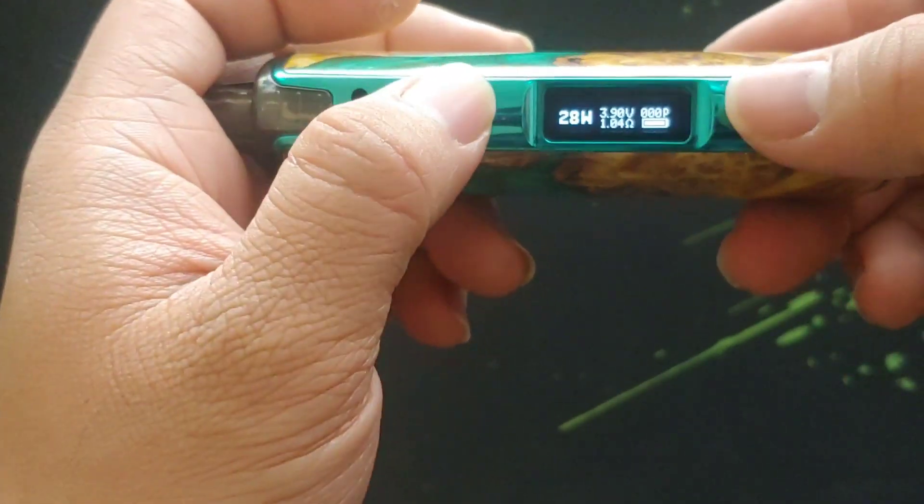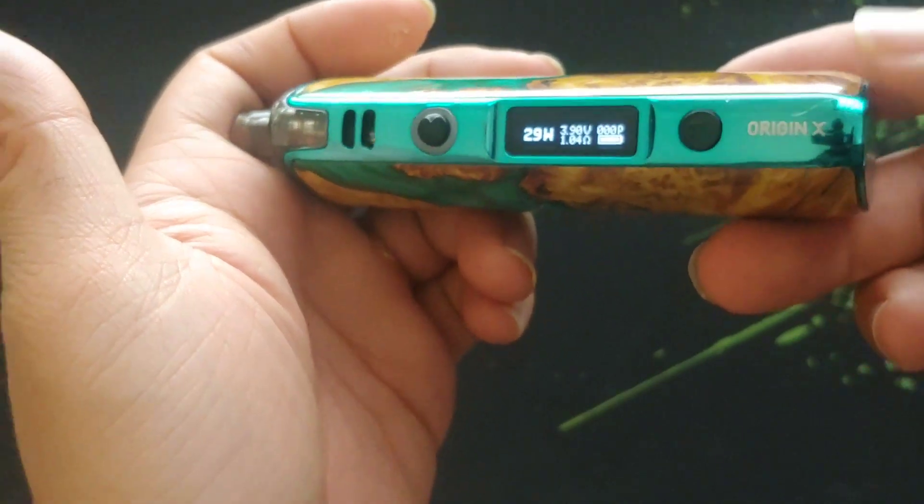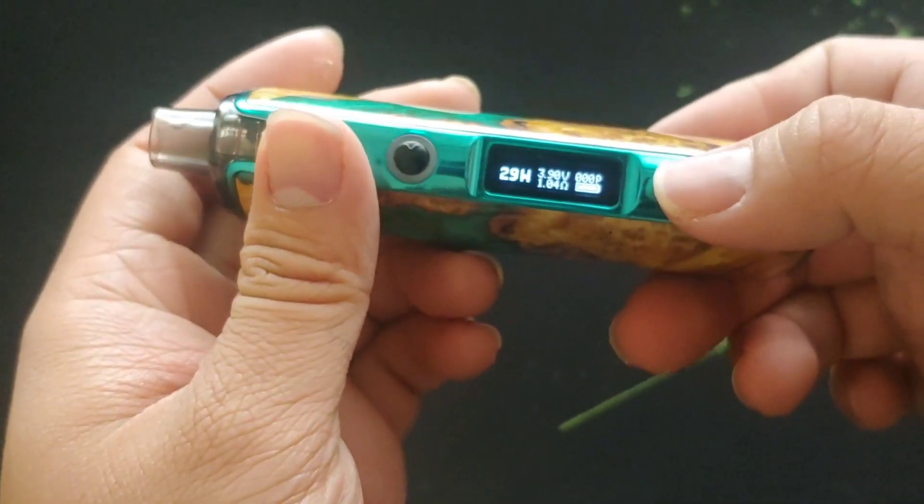When you click the far button and the middle button together, it's going to say 'puff clear.' So not much in terms of menu options — it's really basic, really easy to use, and that's it for this device. Here is the Oxva Origin X, looking really sexy with that fake stab wood design. I have it at 10 watts, 1.06 ohms. Let's have a vape — mmm, 10 watts, really awesome.